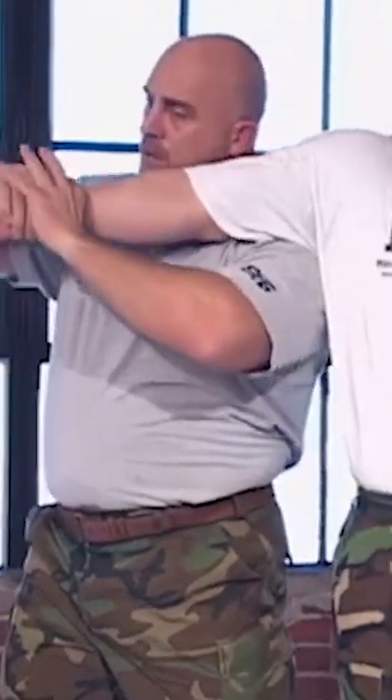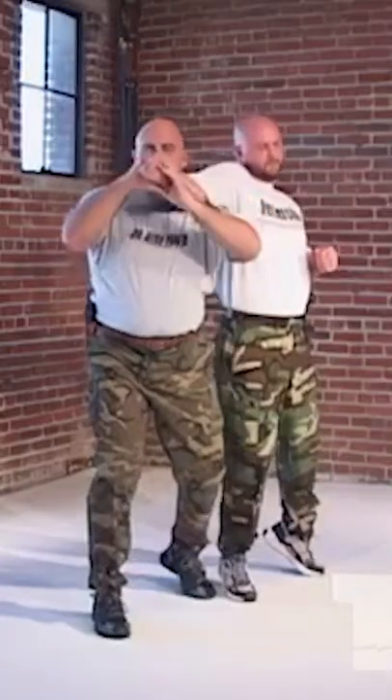He throws everything he's got into it. So as he does that, our hands are up. We're going to get just a moment here to come back and catch this arm. You have to drop under, catch this arm with both hands if possible, and just turn and pull down. As I do this, I'm going to break.